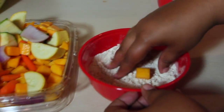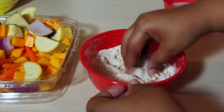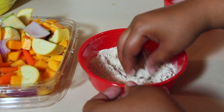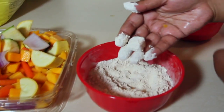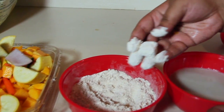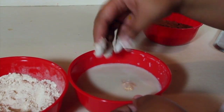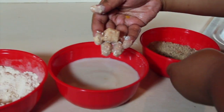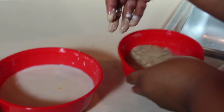Battering the butternut squash is the same as many people batter fish and chicken and pork chops. First fully coat the squash in flour, then place in milk and let it saturate. Next roll it completely in the breadcrumbs.